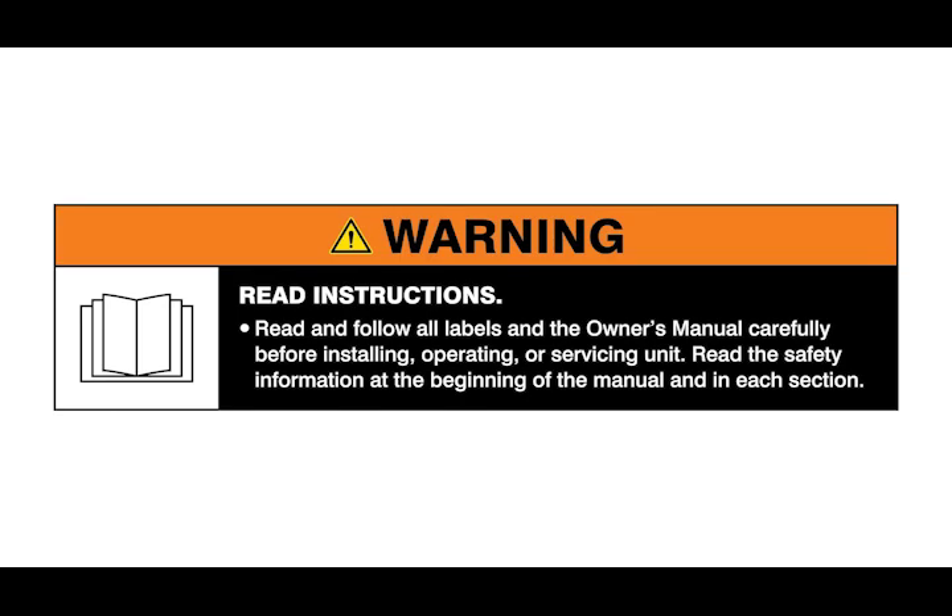Warning: read and follow all labels and the owner's manual. Hi, my name is Ethan Rossler. I'm a welding engineer here at Miller Electric.